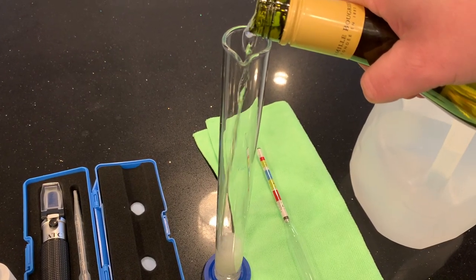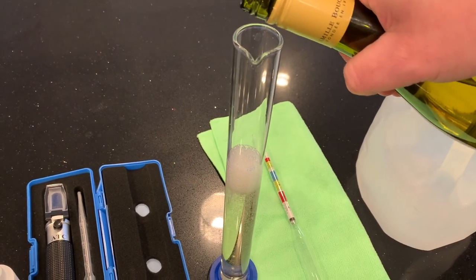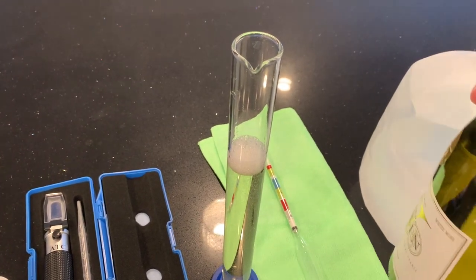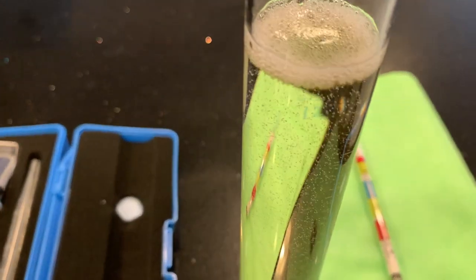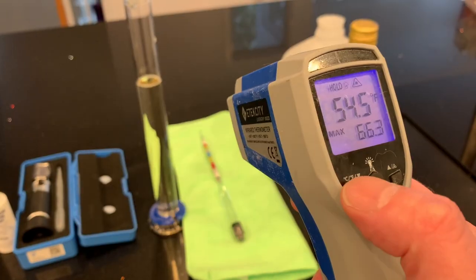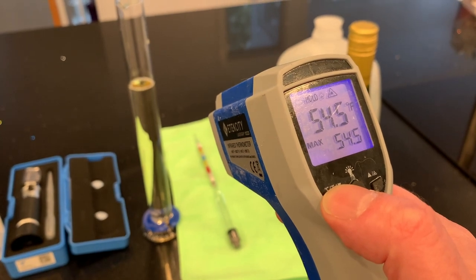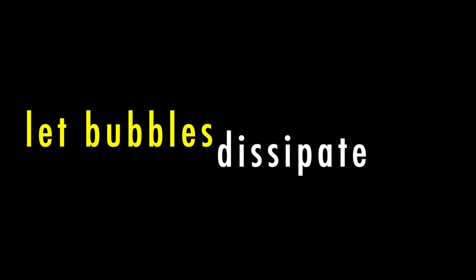I'm pouring it into my test tube here — I need at least 120 milliliters in order to use the hydrometer, and I've marked that level. I'm checking the temperature right now; it's pretty cold, so I'm going to let the bubbles dissipate and let it warm to room temperature. Hopefully that'll provide a more accurate reading.